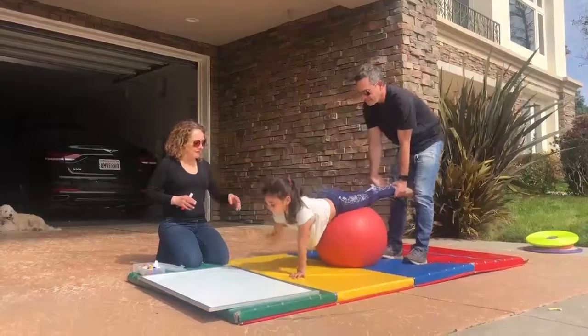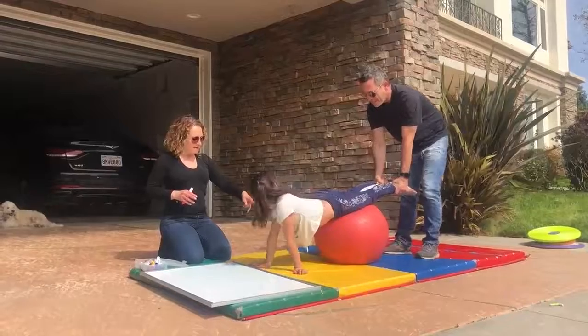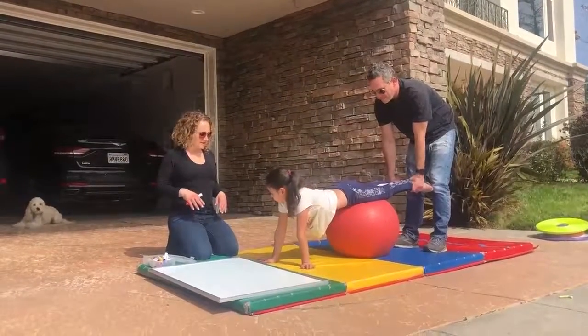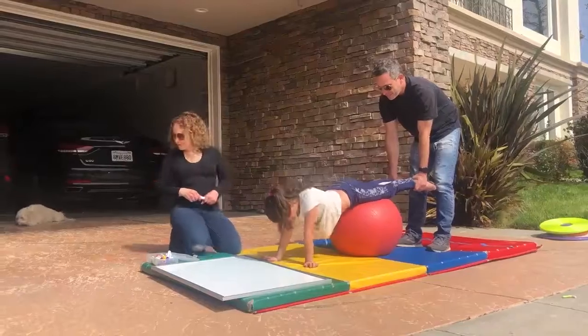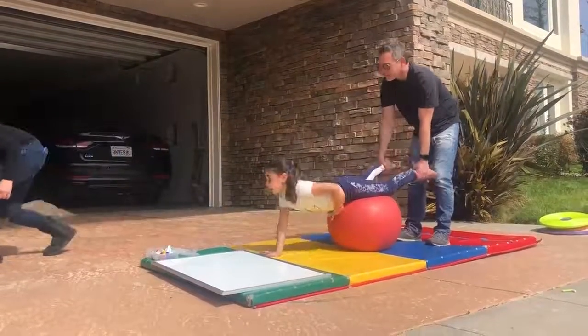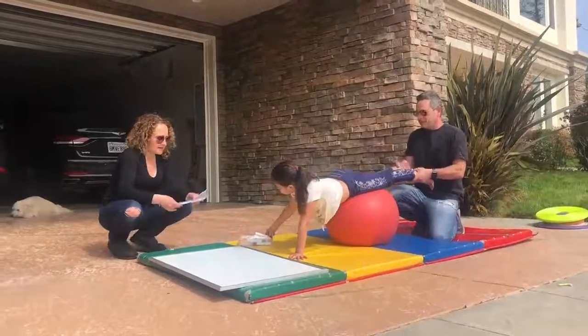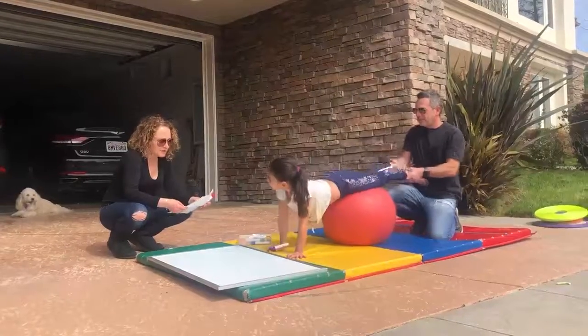That's it, perfect. Do you see yourself now? See how your tummy wants to sink it down? Okay, so I'm gonna give you one of your spelling words — you take the color and you're gonna write it down. I'm gonna give you the word: mouse.